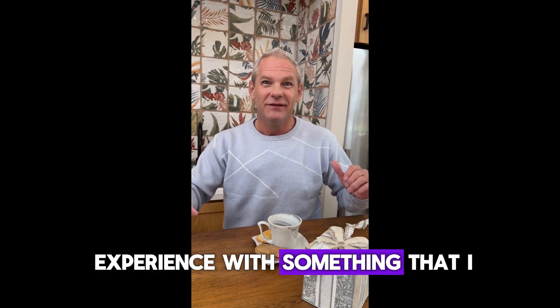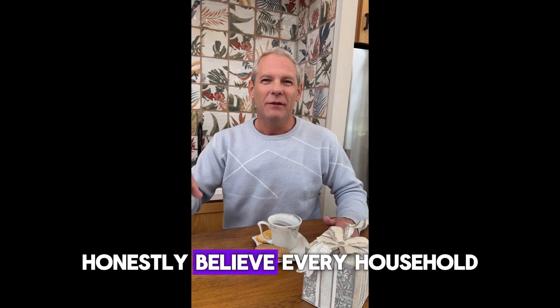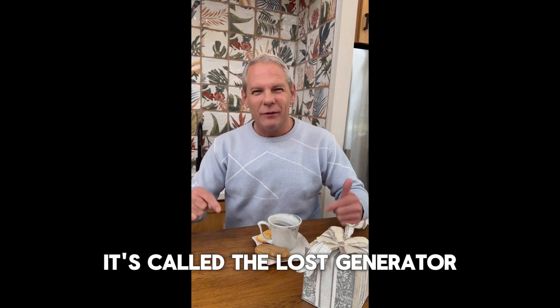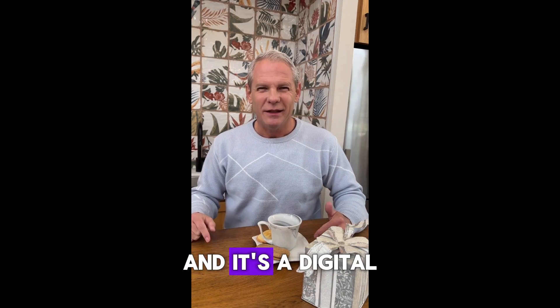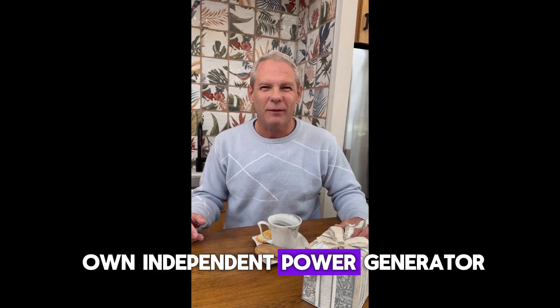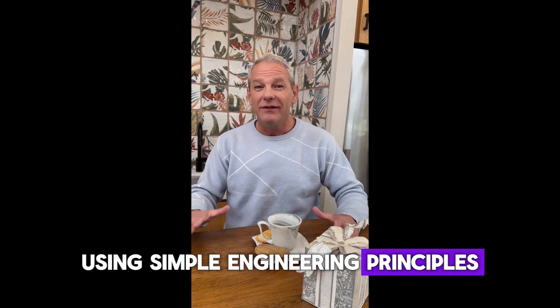Hi everyone, I'm Steve, and today I want to share my experience with something that I honestly believe every household should have access to. It's called the Lost Generator,